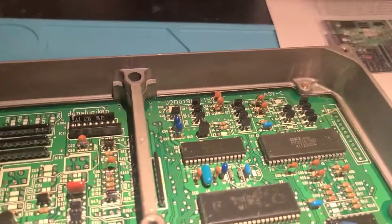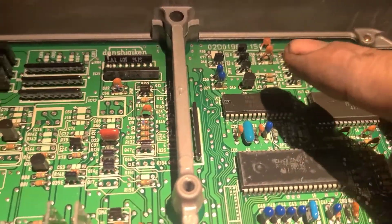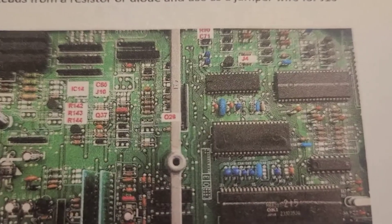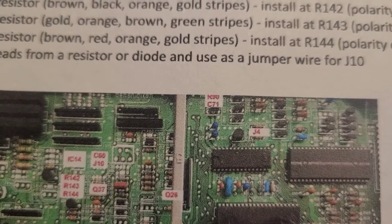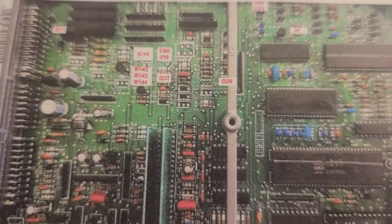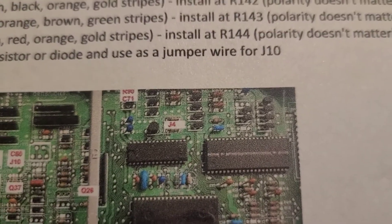I gotta desolder J4, R90, so J4 is somewhere up here on the whole schematic. I'm gonna start desoldering J4, R90, and C71 as outlined on here. J4, C71 — it's a capacitor — and R90. I'll find it, I'll check back.